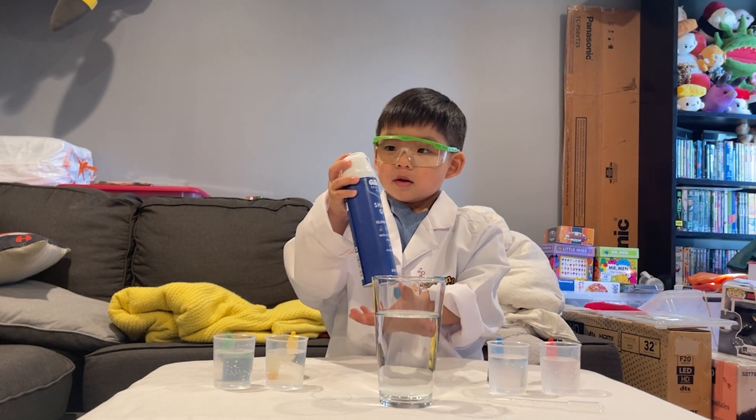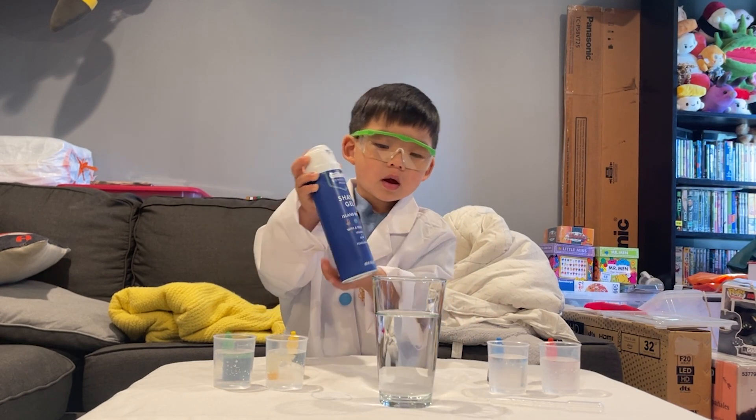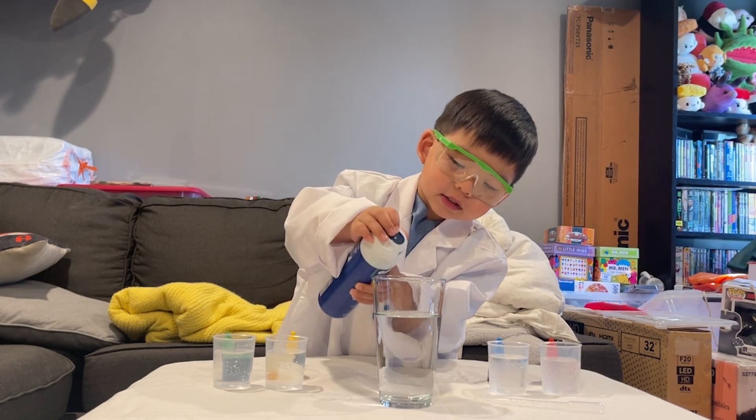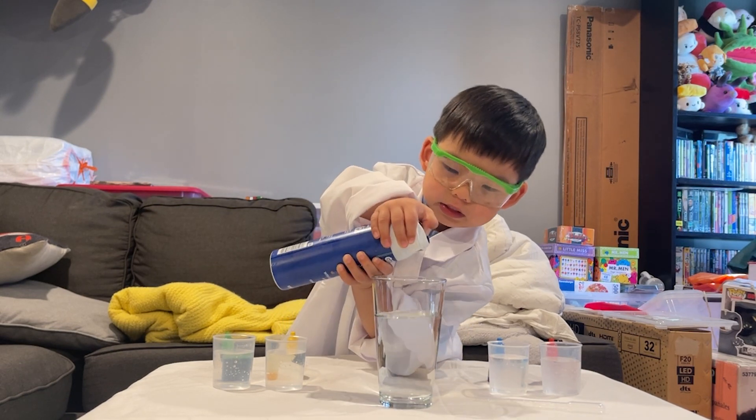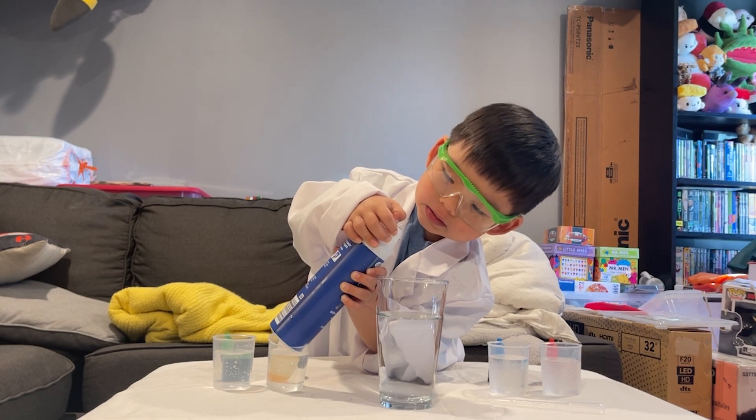Okay Edge, so the first thing that we're going to have you do is take the shaving cream, and I want you to spray it on top of the big glass of water. I'll do it. Do you need help? Here, I can help you — you're going to tip the water.